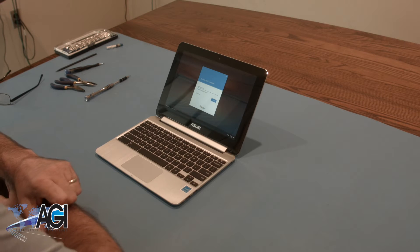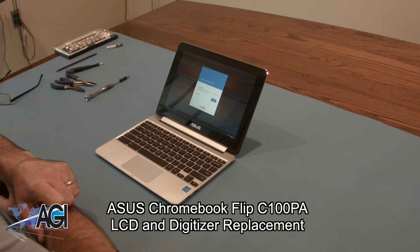Hello, today we'll be showing you how to replace the LCD and digitizer assembly on an Asus Chromebook Flip C100PA.